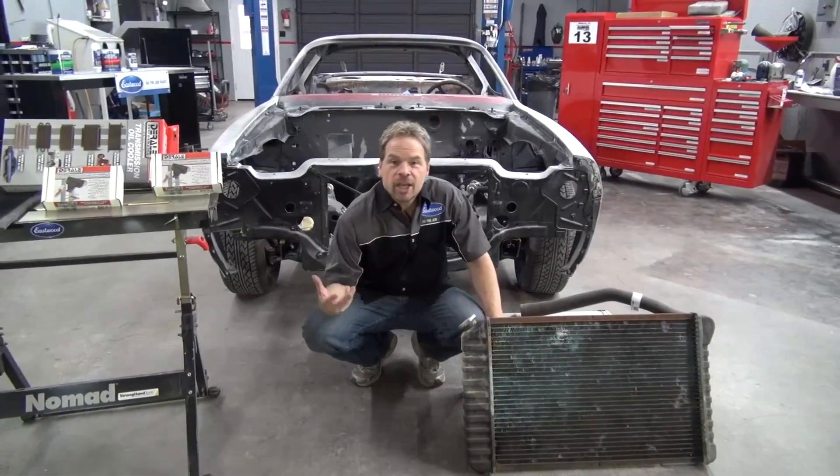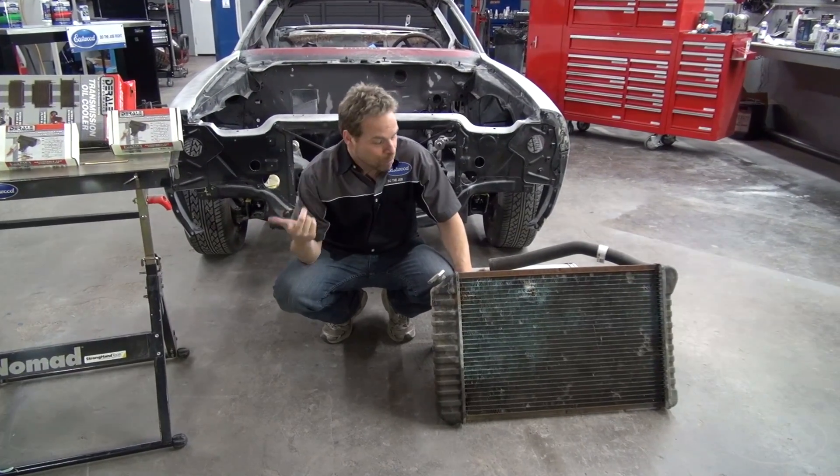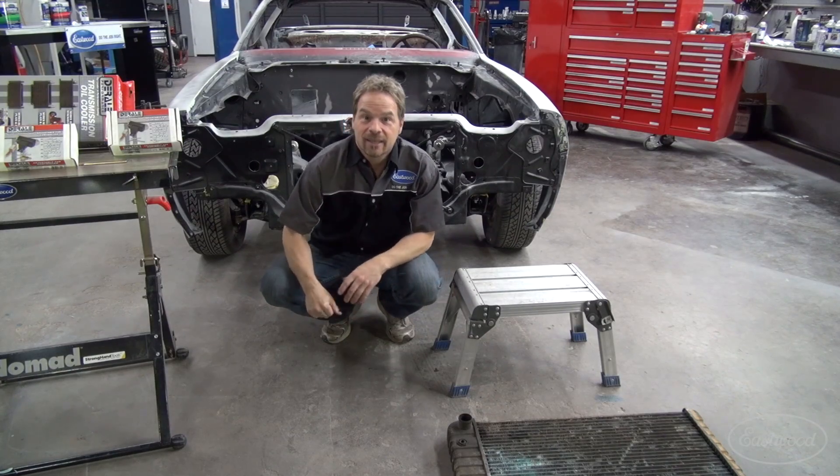If your project involves kicking up the horsepower or modern LS power like we're doing with Zed Sled, most of the time your stock cooling system is not gonna cut it.